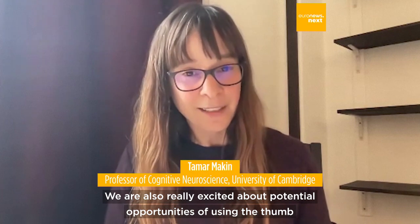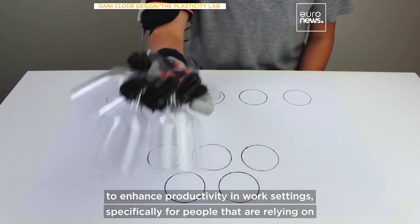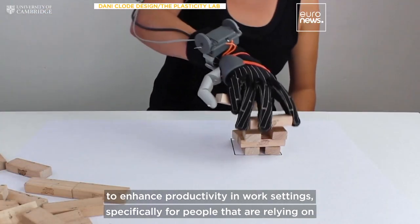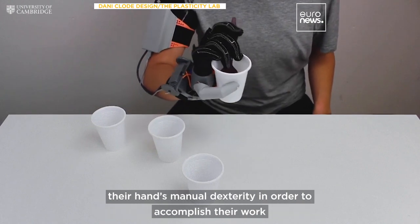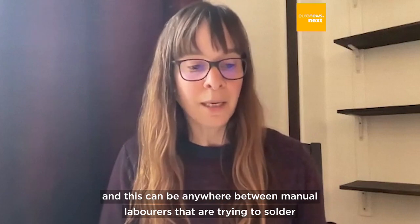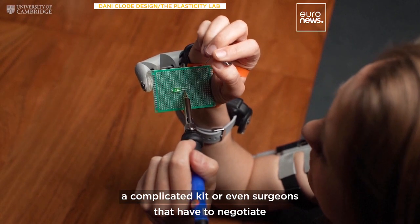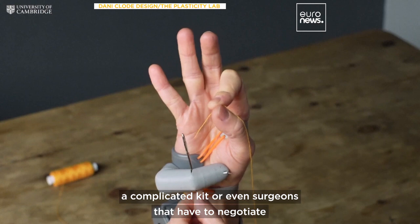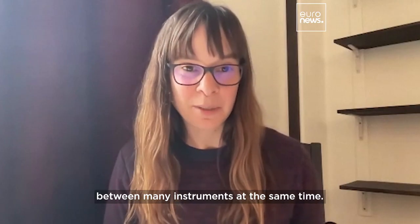We are really excited about potential opportunities of using the FAM to enhance productivity in work settings, specifically for people that are relying on their hands and manual dexterity to accomplish their work. This can be anywhere between manual laborers trying to solder a complicated gear kit, or even surgeons that have to negotiate between many instruments at the same time.